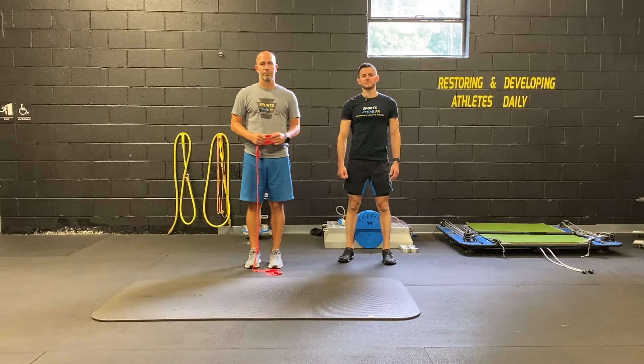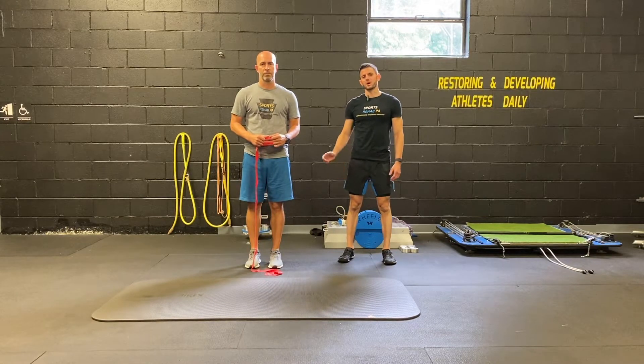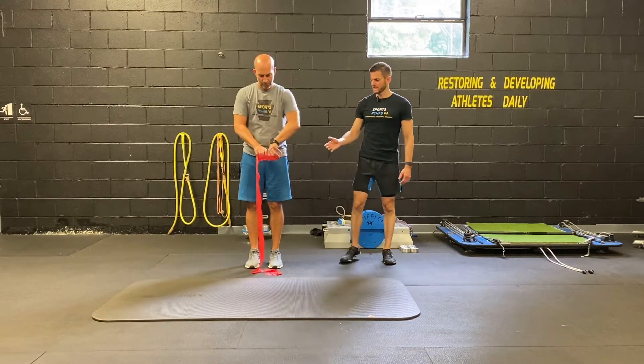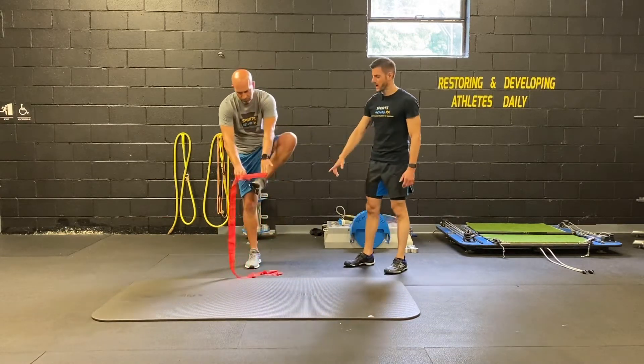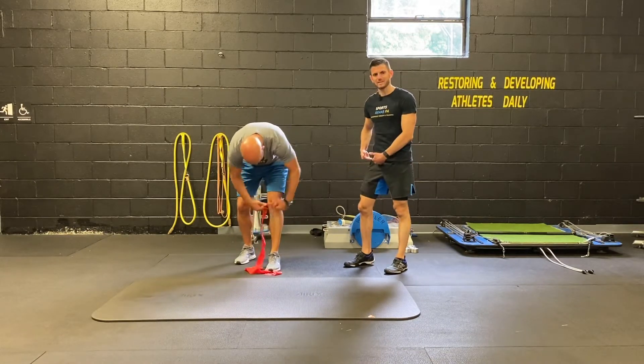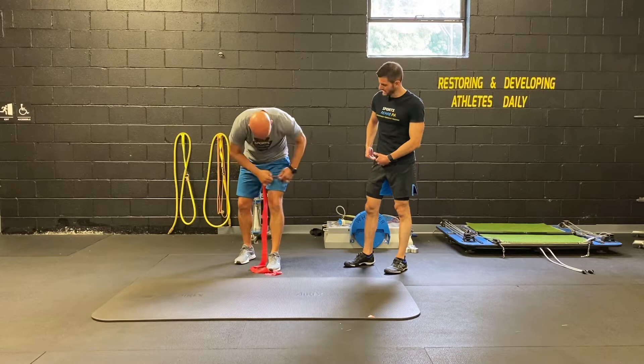This is the CLX technique for correcting the single leg RDL, also called the spiral technique. Using a CLX band, we're going to loop the top band up and over the top of the thigh, going up as high as we can, up into the groin area.